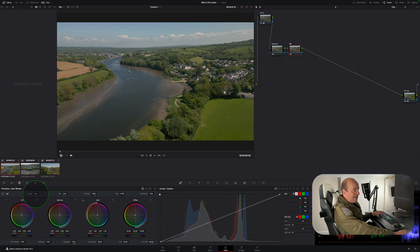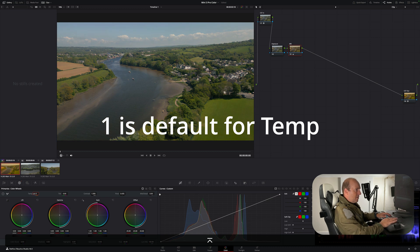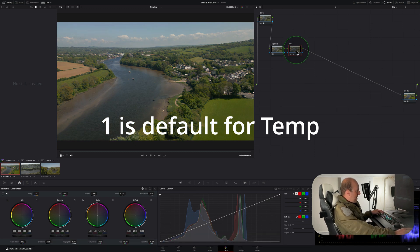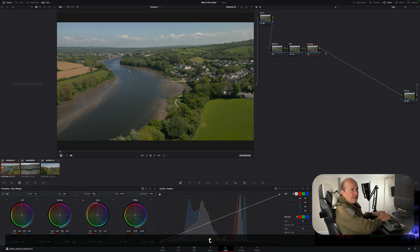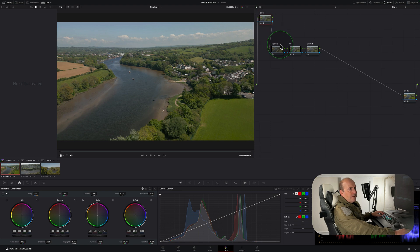The white balance node lets you adjust color temperature. Moving it left makes it more blue, moving it right makes it more orange. Create another node with Alt+S and call it 'Contrast.' You can see we have one node doing one thing — color in, exposure adjustments, white balance, and now our contrast node. Moving contrast left makes it lighter, moving right makes it darker, and pivot fine-tunes it.